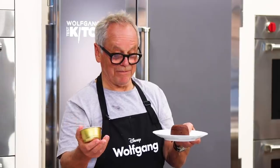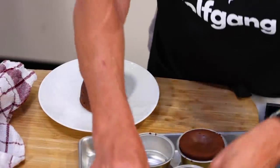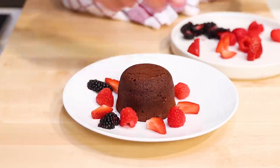How easy, how simple. Presentation is always important. It's just a chocolate cake — it's brown, it looks good. But add a little color around. The color is important to me, but also the flavor. The acidity of the berries goes really well with the sweetness and richness of the chocolate cake.